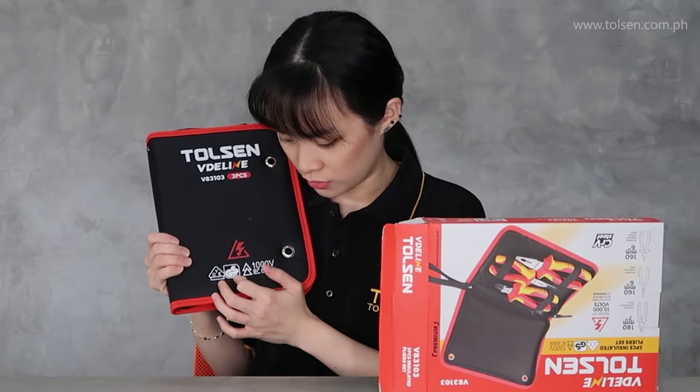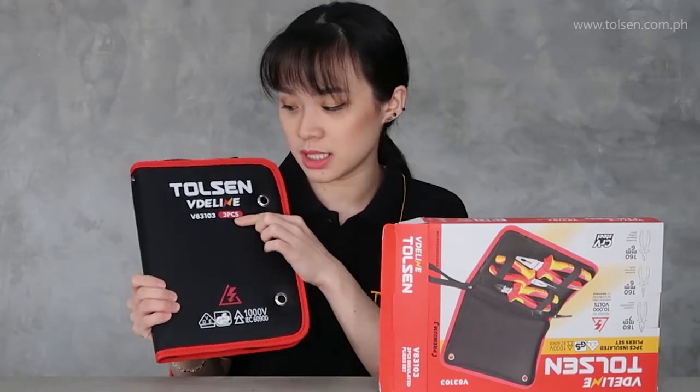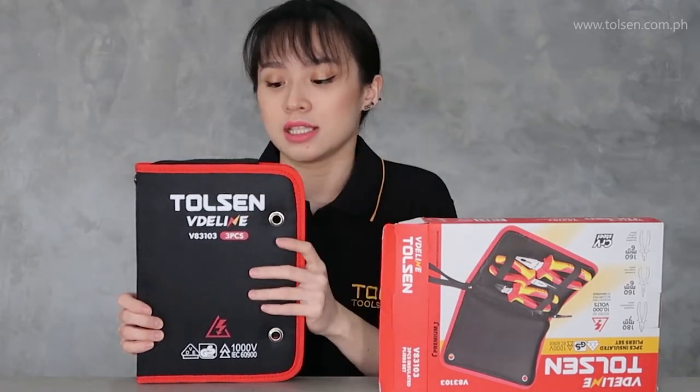VDE certified. Complete! Three pieces. So you already know how many pieces — you can tell from the case.